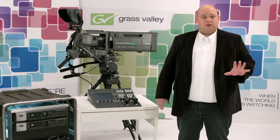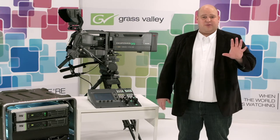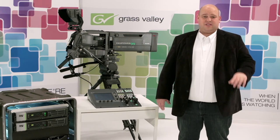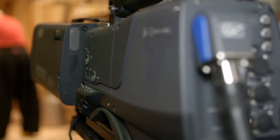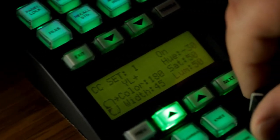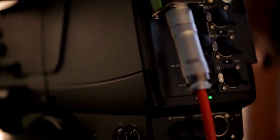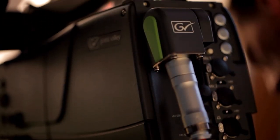Regardless of the production format, LDX model, etc., it's all about the practical use of the equipment in the field — without loss of quality and always with full diagnostics and control. That's what 3G transmission is all about, and just a small detail showing that we take our job of understanding your workflow very seriously.